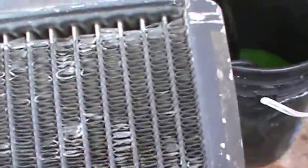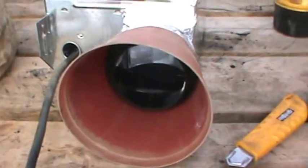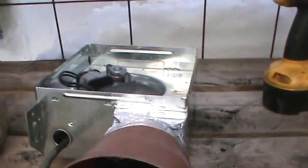I've decided to use this as my radiator for the water end of things. I'm going to get this mounted and I'll show you how I do it. Hopefully it makes more sense and it's a little bit safer, and I'll explain why.